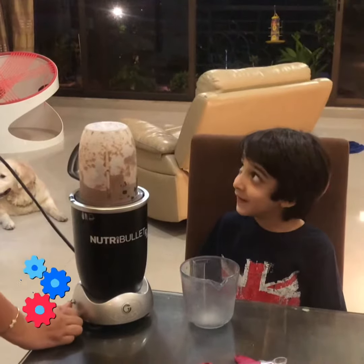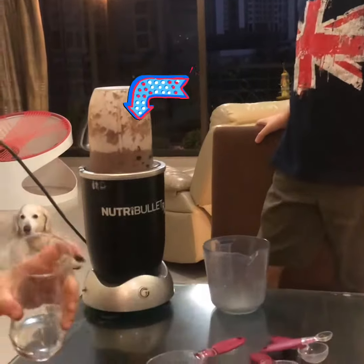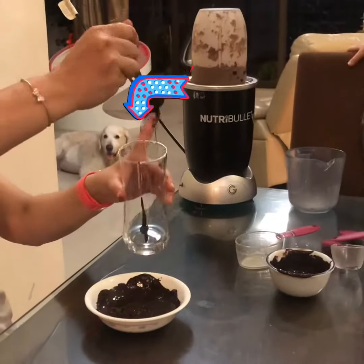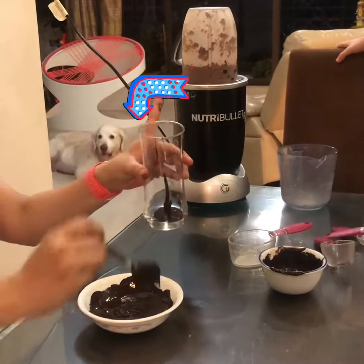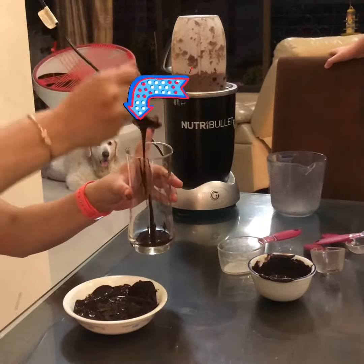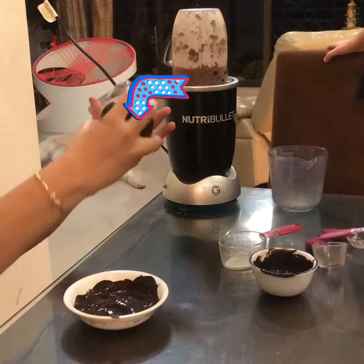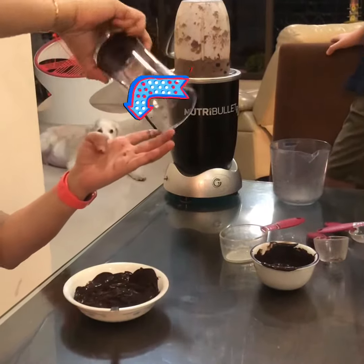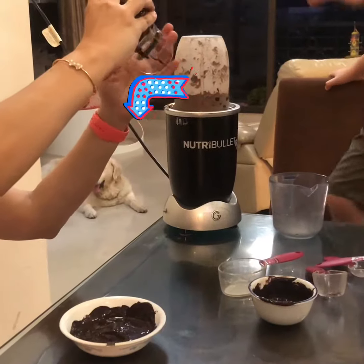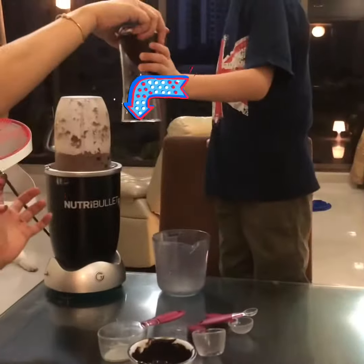Lovely, done! Now we will decorate the glass. That looks like art — I want red! Wow, that is art. I'm so thirsty. Yummy!